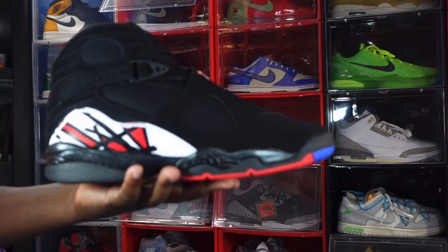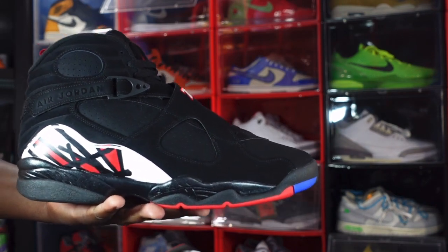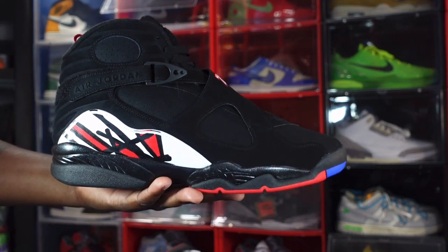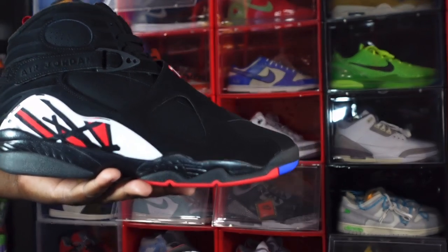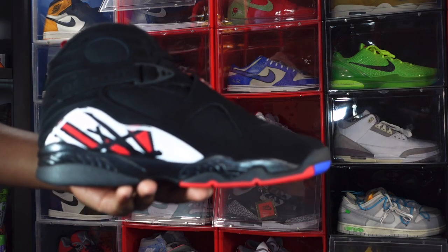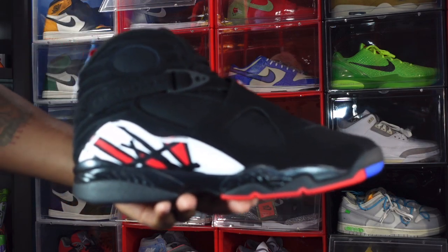Here we go guys - we have the Air Jordan Retro 8s, the Playoff 8s. I know the 8 is not a popular silhouette, but this is an OG sneaker that Michael actually wore. I wonder what these are going to do when they release in September. Yes, this is the month of April when I'm recording this video but these release in September, so September is quite a ways away. Not sure how they're doing right now on the resale market, but there are a lot of these already out on the streets.